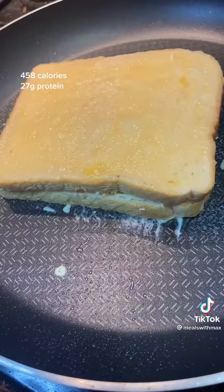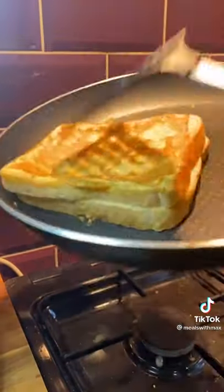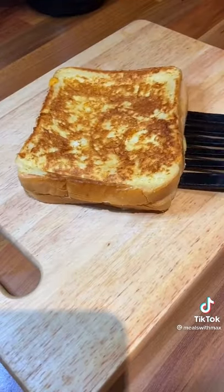Cook it until it's nice and golden brown on both sides like this, and then you can transfer it onto a chopping board. Chop it into triangles and you're done. Lovely.